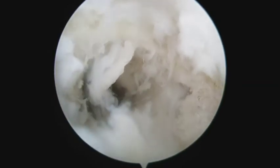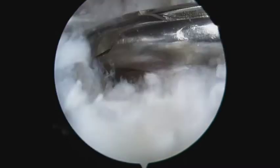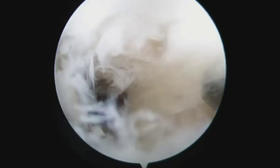Bone grafting of the seat is optional. It can be performed by microfracture of the seat wall with an arthroscopic awl, and filling up the cavity with cancellous bone graft through a drill sleeve.